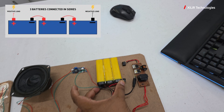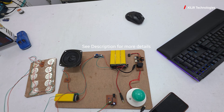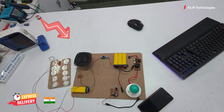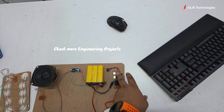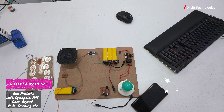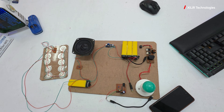We need 12 volts because it is given to an inverter module. That inverter module will give you 220 volts using a step-up transformer. Two MOSFETs are used which are alternatively powered to step up the voltage. Here we get 220 volts, and we have also shown one application — phone charging — using a power supply.